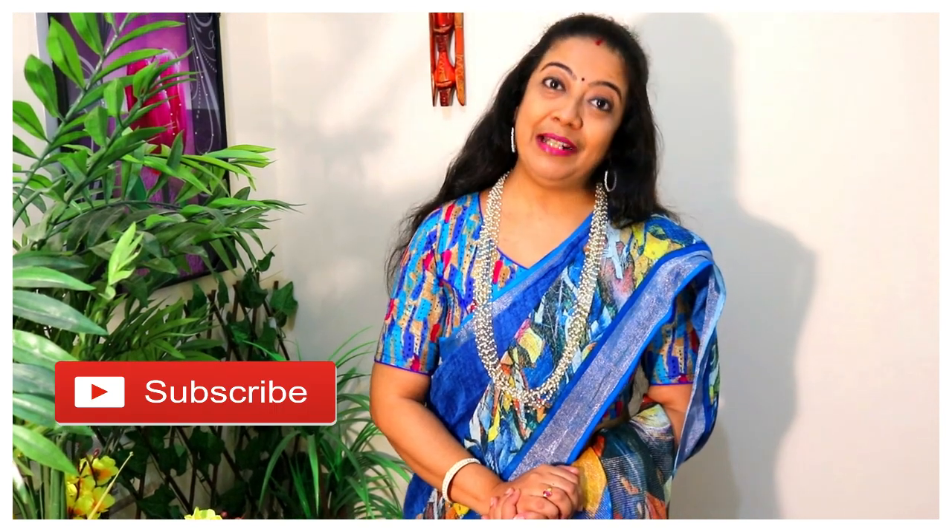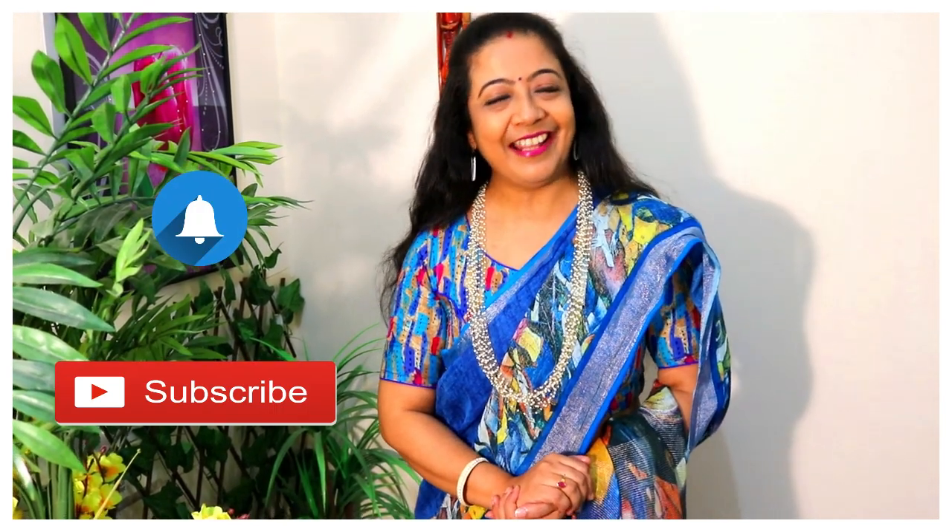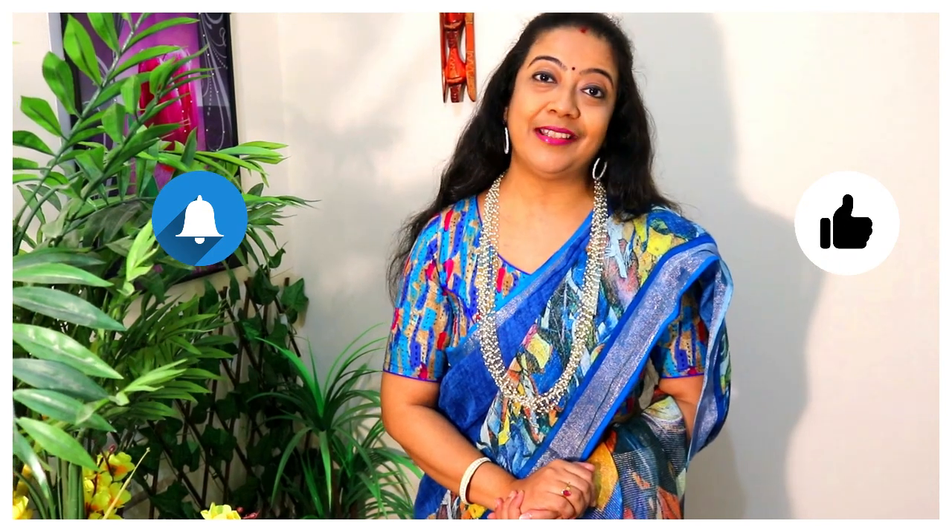Hello friends, welcome back to my channel Wadhumita's Real Life, I am Wadhumita. Today I will share a cotton linen saree with different tops. Now it's going to be summer and if we have a cotton saree in our wardrobe, we like it very much, right? Subscribe to my channel and press the bell button. If you like this video, please like and comment.